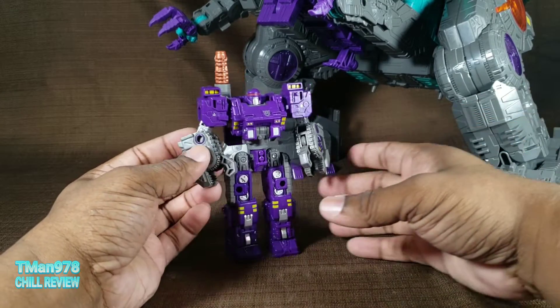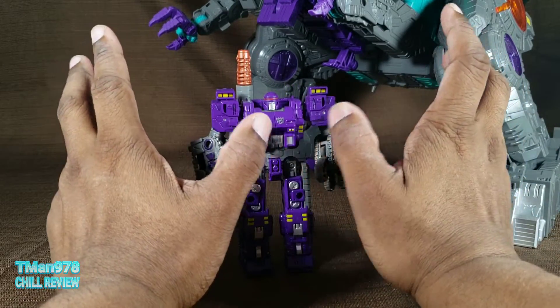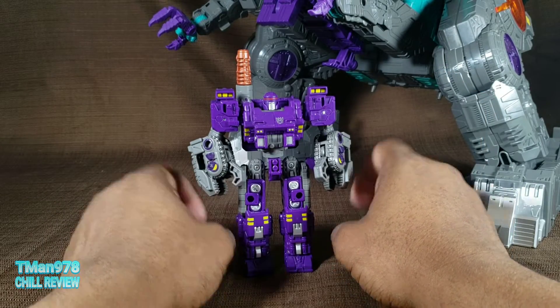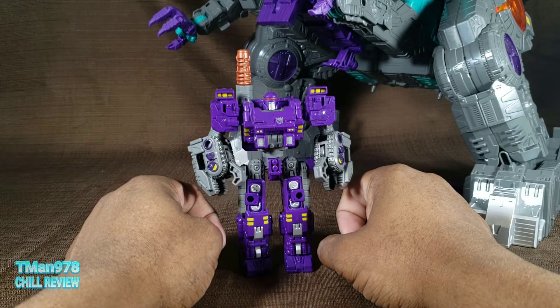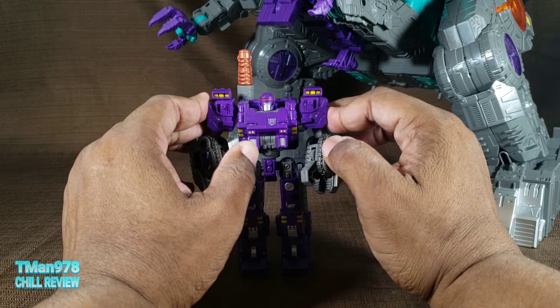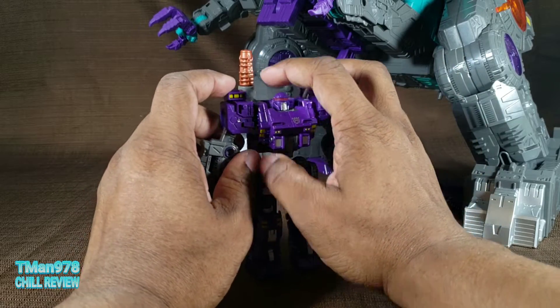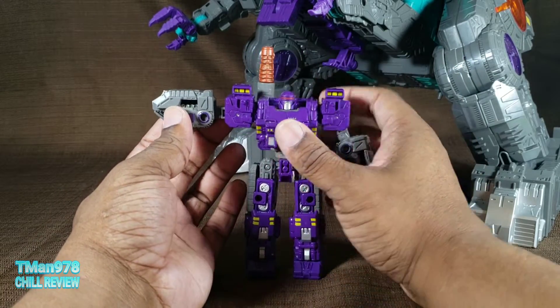Now, I've had a couple of people make complaints about my elevator music that I use during my transformations. I love it personally — let me know what y'all think in the comments. This is a test — I'm not going to use it in this one. If its being gone bothers you, let me know.